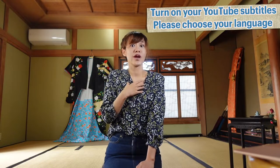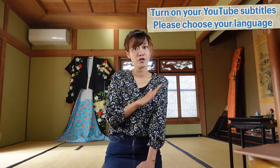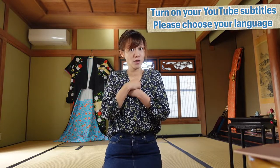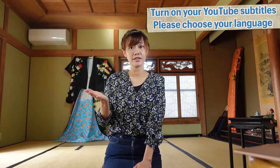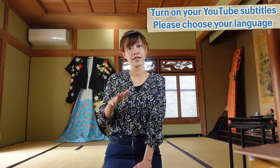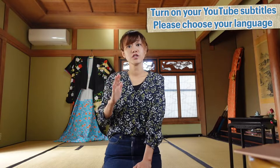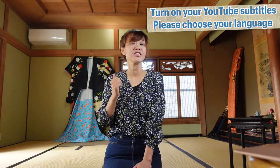Kizuke means wearing kimono. I used to live in Tokyo, so I could learn how to wear the kimono from my teacher directly. But after coronavirus, I spent almost half a year in Tokyo and another half year outside of Tokyo, so I asked my teacher to please teach me online.